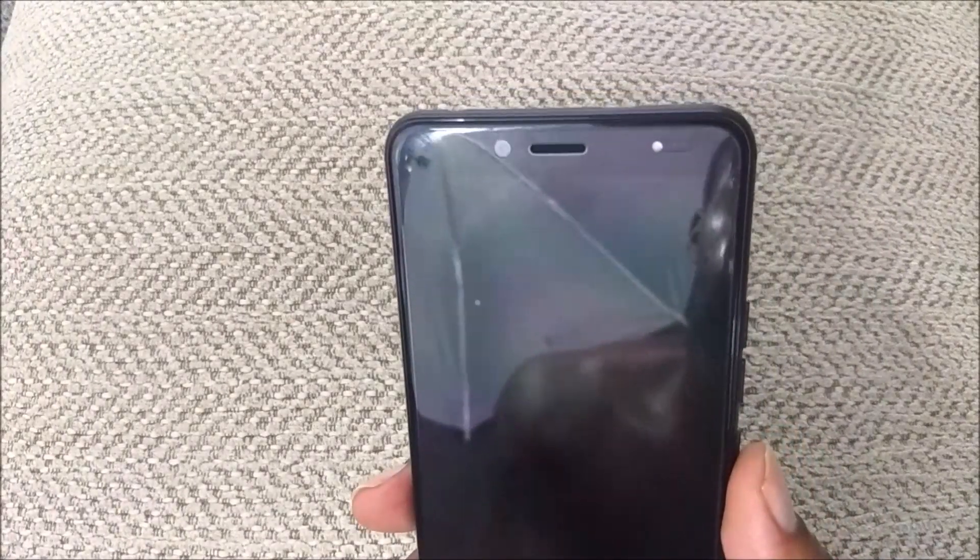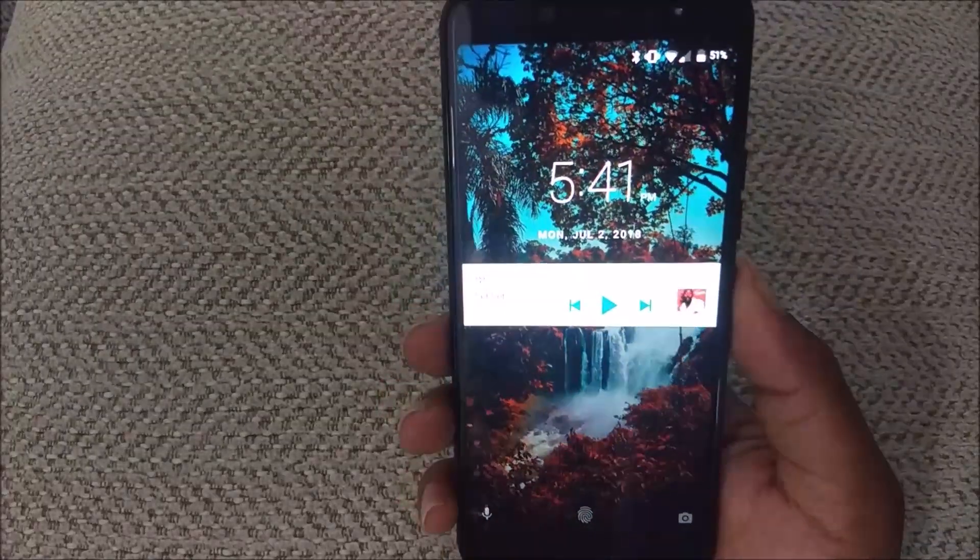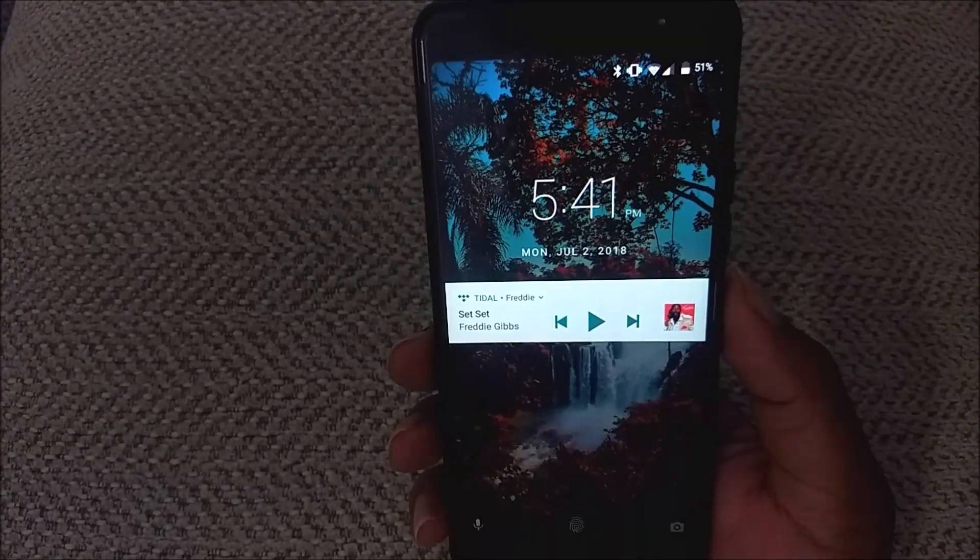The front has a 13 megapixel camera with LED flash. The screen is 6 inches — it's a 720 by 1440p HD Plus display. It has the 18 by 9 aspect ratio, so the screen takes up most of the front of the phone, which is pretty nice.